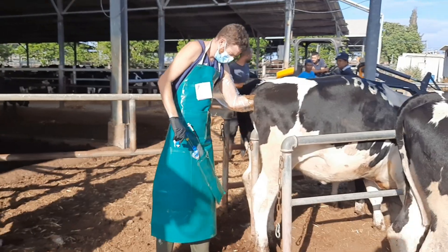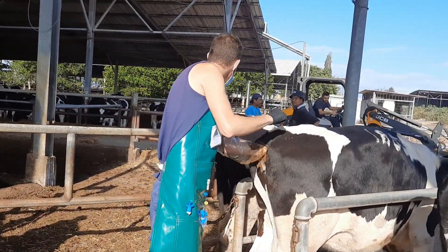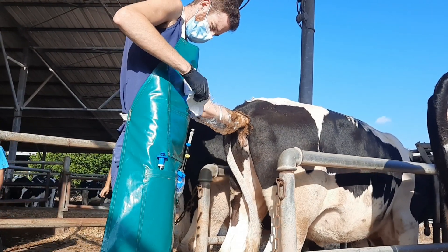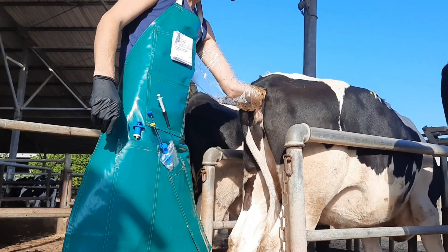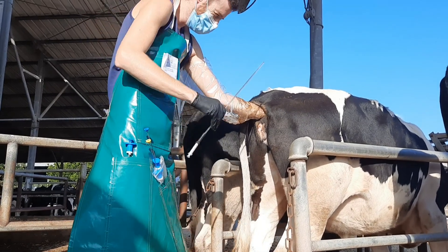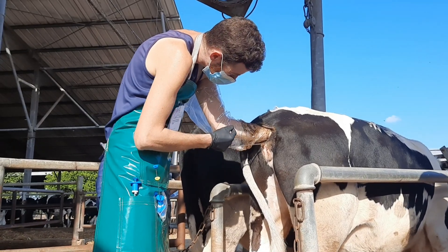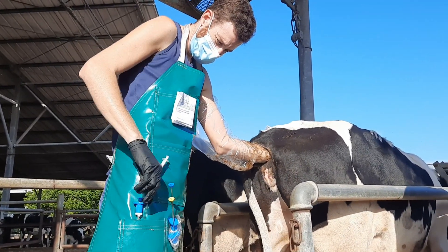A trained AI technician or vet should complete this next step. It is vital that proper steps are taken or permanent damage could be done to the cow. The steps the AI tech takes are as follows: cleaning the cow's vulva with a paper towel, gently inserting the AI gun into the vagina, angling it slightly upward to avoid the urinary opening.